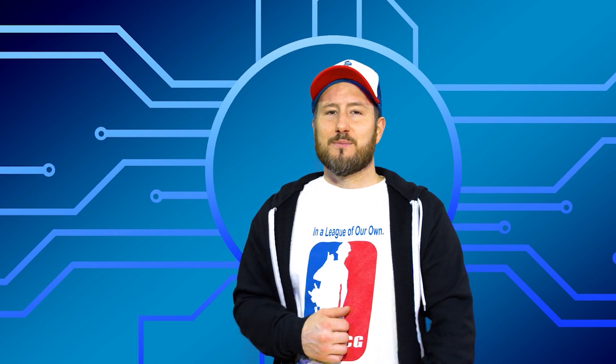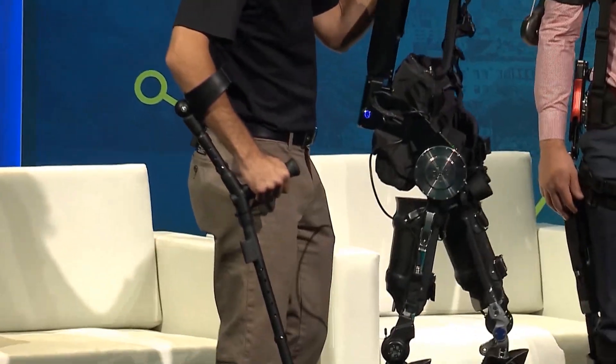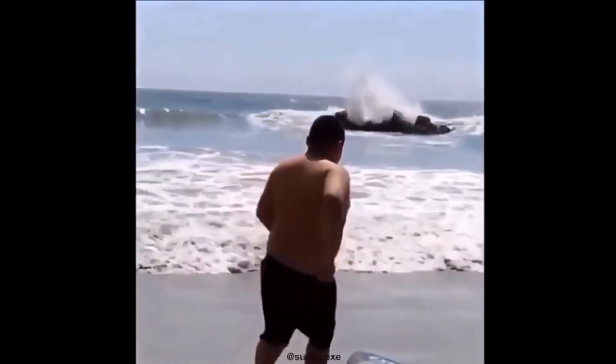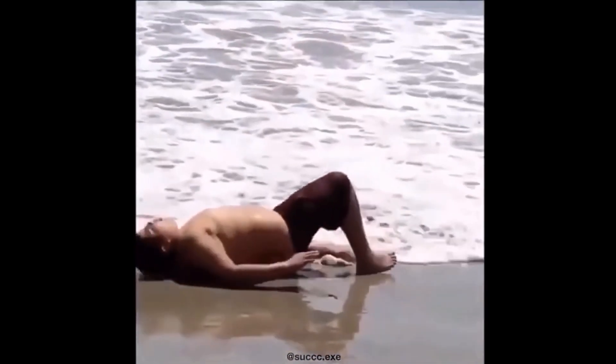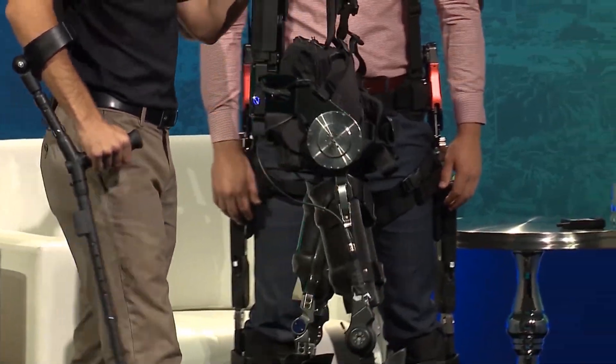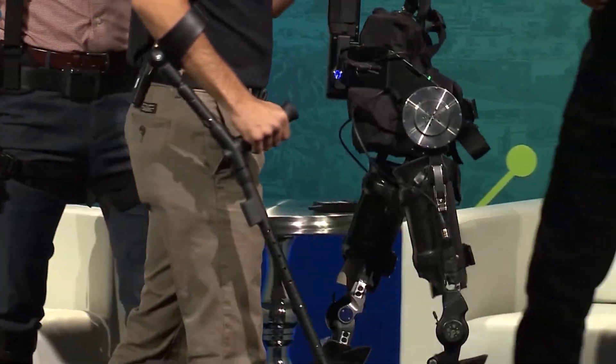Let's ask SuitX COO Frank Moorman why the suit was developed and how it works. There are about 10,000 spinal cord injuries every year in the United States, three million wheelchair users in the United States, and about 800,000 stroke victims every year.